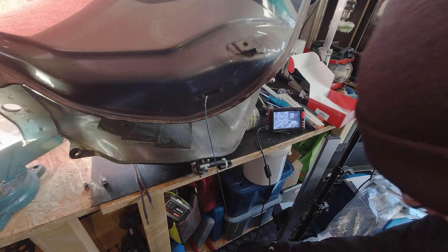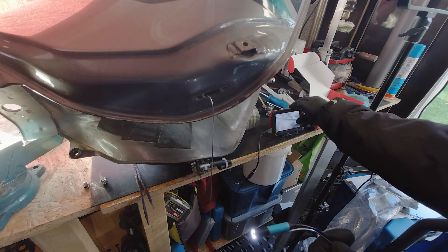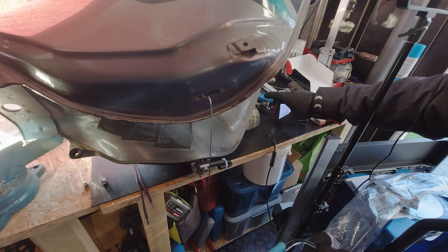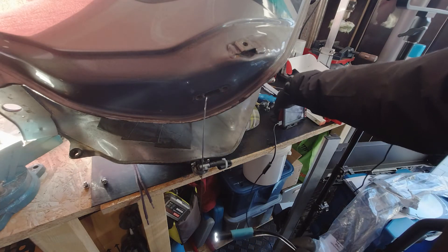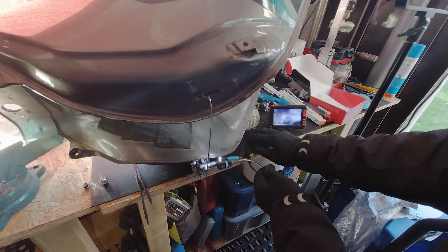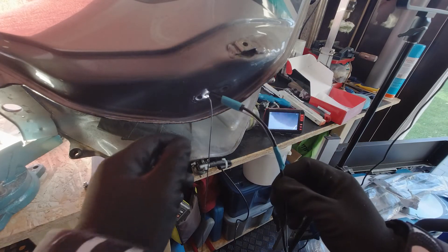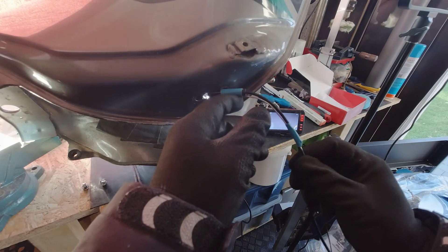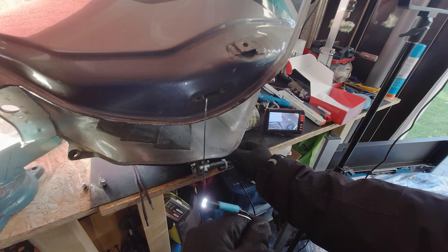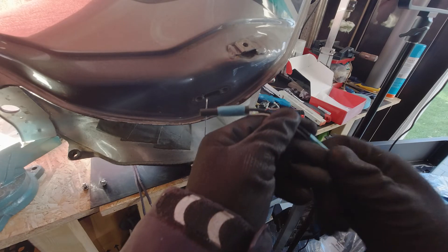I bent another welding rod and tried to see how I could reach through the small opening where the fuel tap goes in. You can see the rod hanging there already. It was not as easy as I thought. When you buy these endoscopes you get a small hook accessory to put in front of the camera, but what use is that if you can't control the camera? So I made another rod instead.